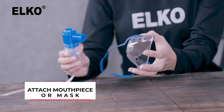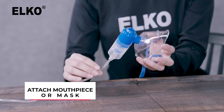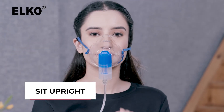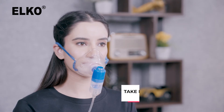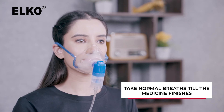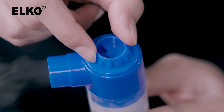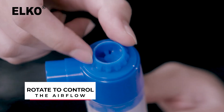Attach the mouthpiece or the mask as per your comfort at the top of the nebulizer chamber. Now wear the mask or hold the mouthpiece in your mouth while sitting upright. Press the power button to start the nebulizer and take normal breaths until all the medication is inhaled. This nebulizer also includes a flow adjuster so that you can take faster or slower delivery of your medicine. Simply rotate the adjuster clockwise and anti-clockwise to control the airflow.